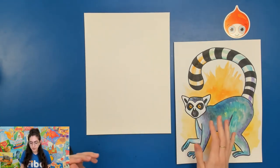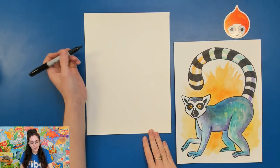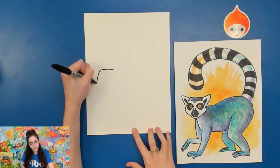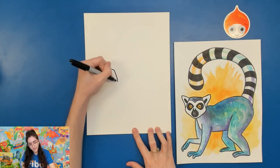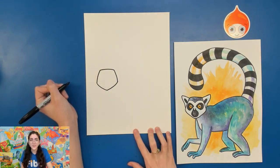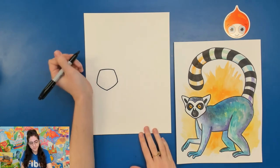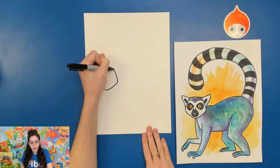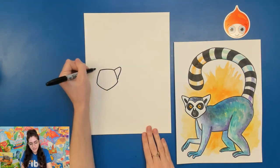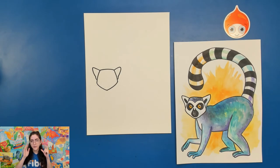For the shape of the head, these lemurs have quite an interesting head shape — it's almost like a pentagon. On the left side of your paper, draw a curved line, then two diagonal lines coming down and curve those around so they kind of meet almost at a point for the chin. For the ring-tailed lemur's ears, they kind of poke out on the sides, so draw almost like an elongated U-shape. If you have a picture of a ring-tailed lemur open as reference, you can see their ears get more interesting with contour lines.